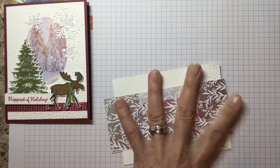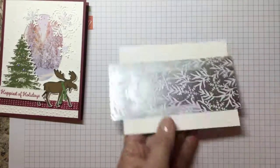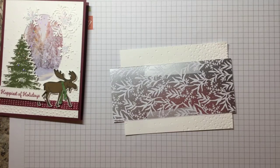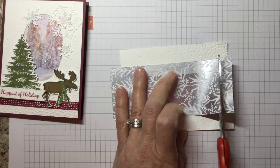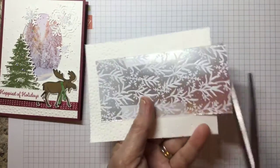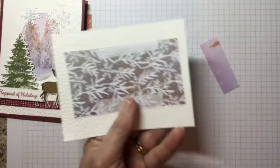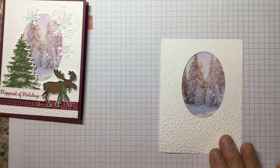Normally I use Mono Tombow glue, but today we're going to be using the Snail Runner — it's going to be a lot easier. Now the next thing, we are going to cut the excess off. You don't want to come down below the oval. Card's almost done — this is so simple.